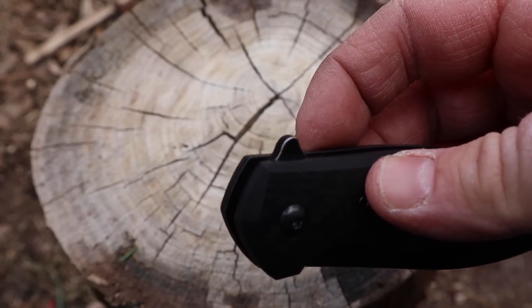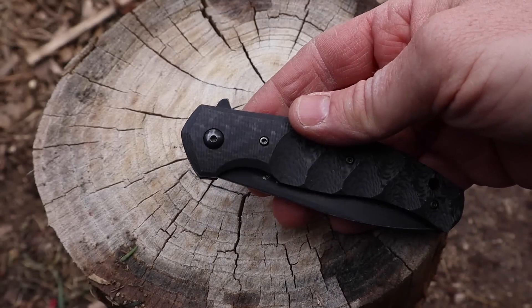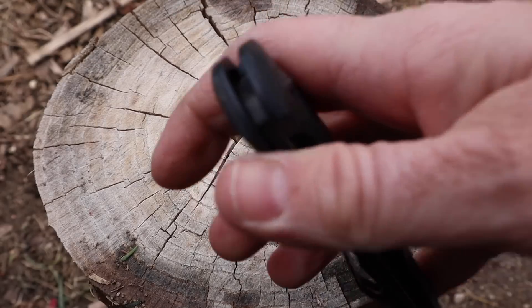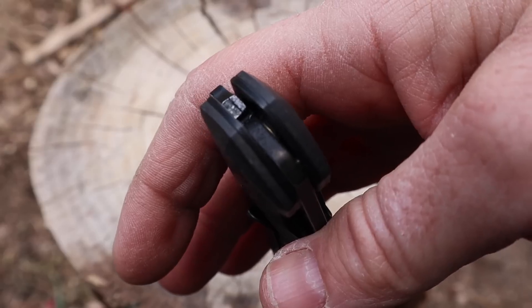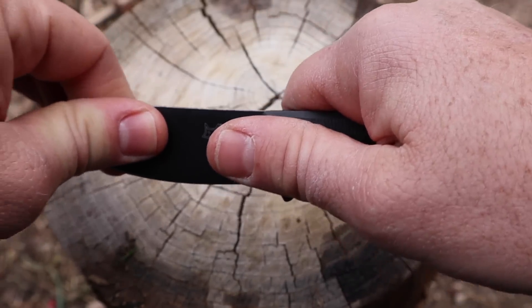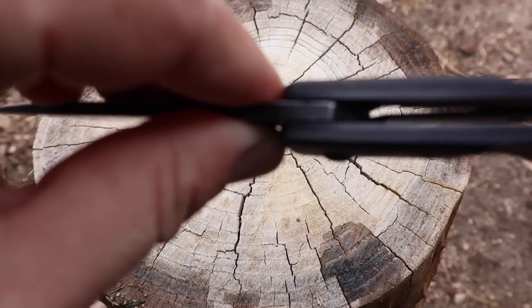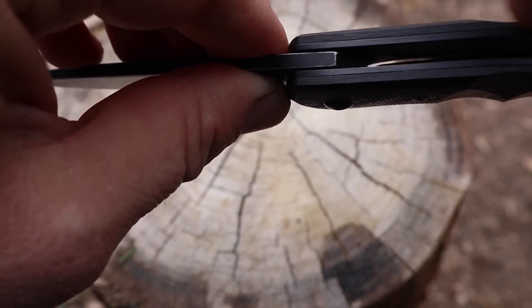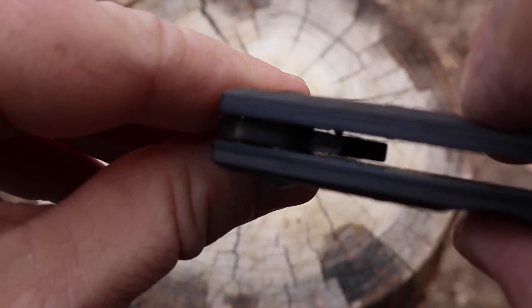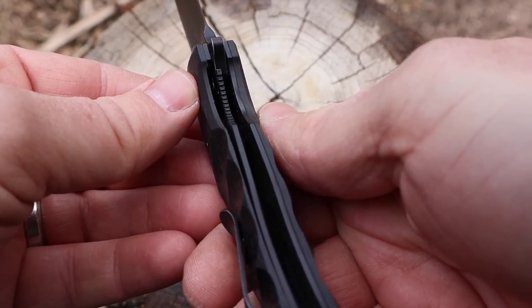Let's hit lock-up and deployment. The flipper is really nicely done — no jimping on it to worry about, but it's not slick either. It's very easy to engage; just hit it and it flies right open. It rides on bronze caged ball bearings, so it's very smooth when you flip it open. There's a slight rock side to side but none up and down. The stop bar is inside the pivot, so it runs on a little track and rolls into place.